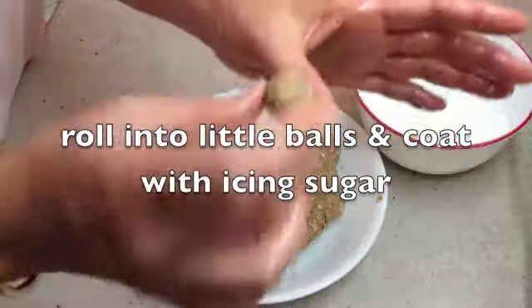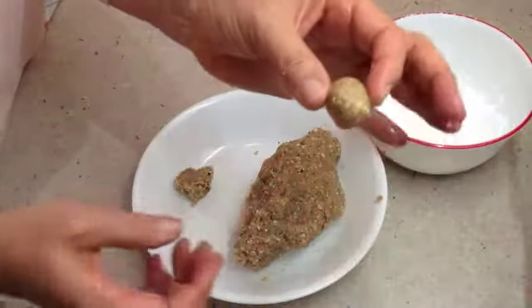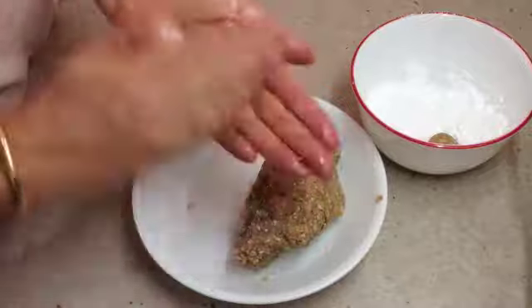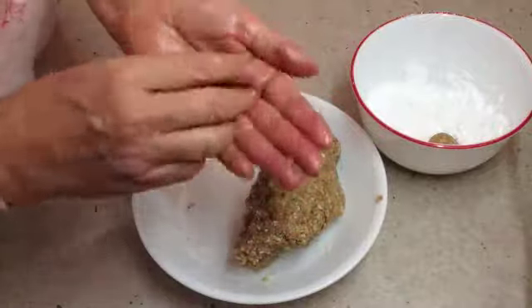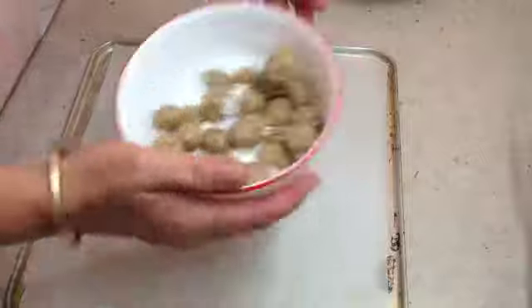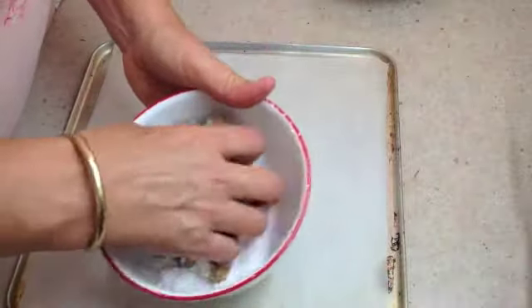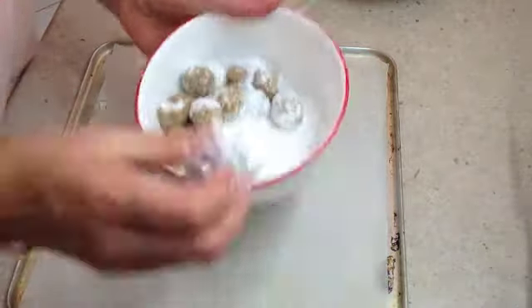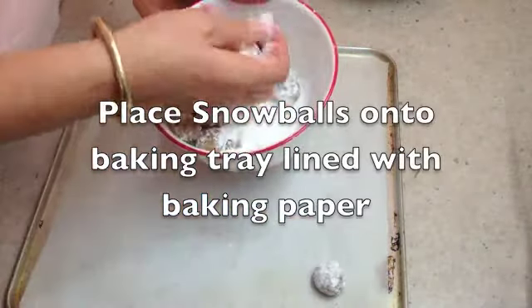Take out small amounts — about the size of the tip of your thumb — and drop them in the icing sugar. Do the same with the rest. Don't flatten them, leave them in little round balls — hence the name Snowball. Now just roll these in the icing sugar and leave them quite round, then pop them onto a baking tray lined with baking paper.